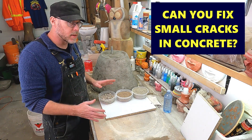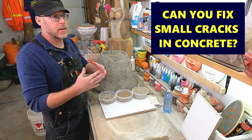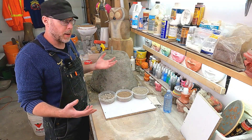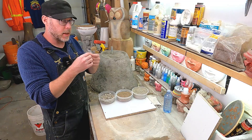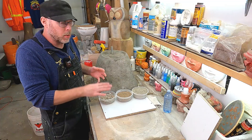Can you fix small cracks in concrete? I had somebody ask me this question. The cracks aren't big enough to use any kind of parge repair mix or even a concrete urethane and a caulking gun. They're little cracks — really visibly you can see them, but they're not really big enough to apply any sort of repair to.